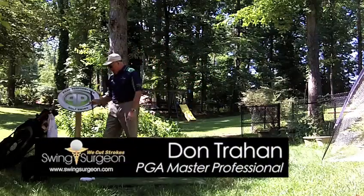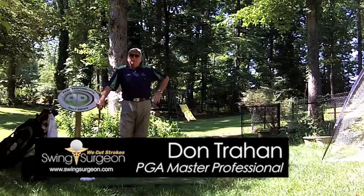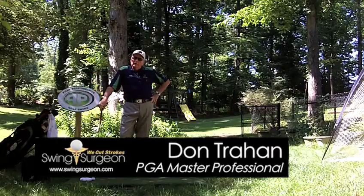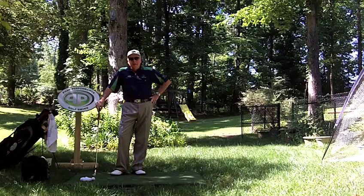Hello, Serge here from the Backyard Driving Range. I don't need the clipboard again today. I'm going to talk about another recent lesson I've just had, and that was with one of our favorite tour pros, DJ Trahan — my son.